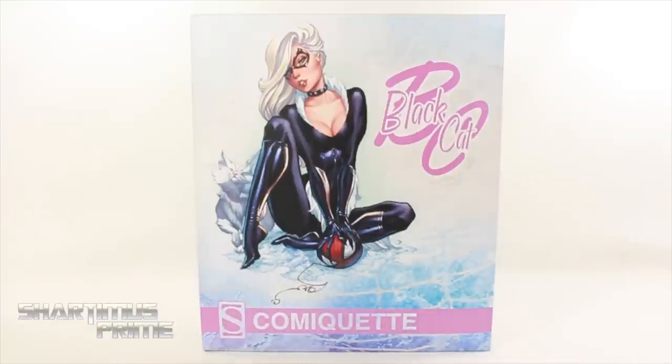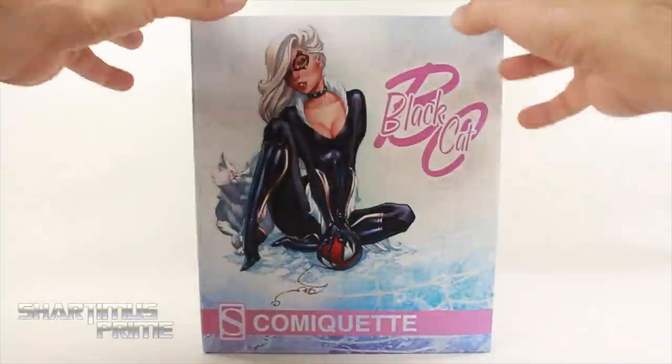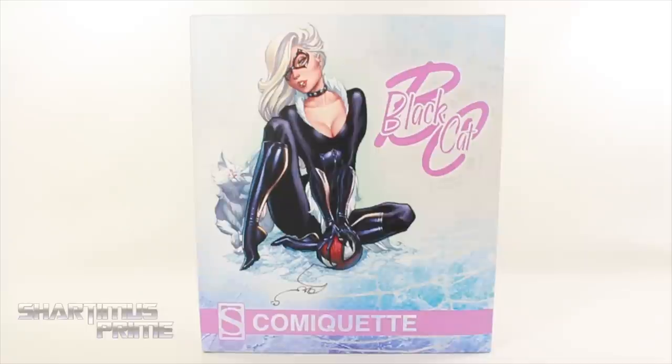I gotta give a big thanks to Comic and Figure Addicts for making this review possible. Thank you so much, Juan. Comic and Figure Addicts — you gotta check them out! Link in the description below to their Instagram and Facebook. This is right from Juan's collection, so I really appreciate it, man. Thank you so much.